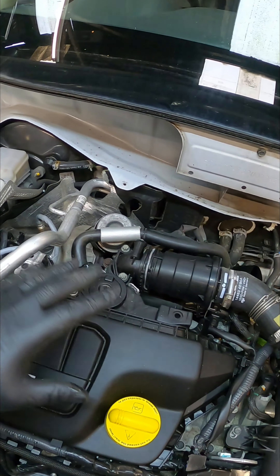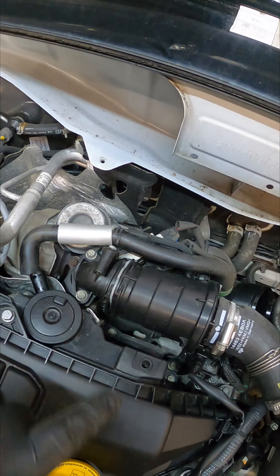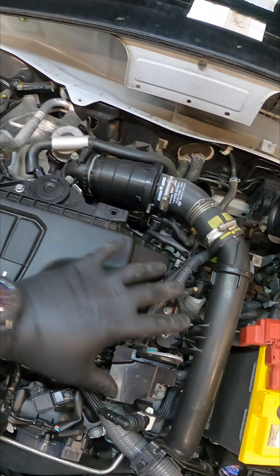Now we've got the scuttle panel off, we have got a lot more access to the turbo, which is located down the back of the engine. Let's get all these pipes and other components removed now.